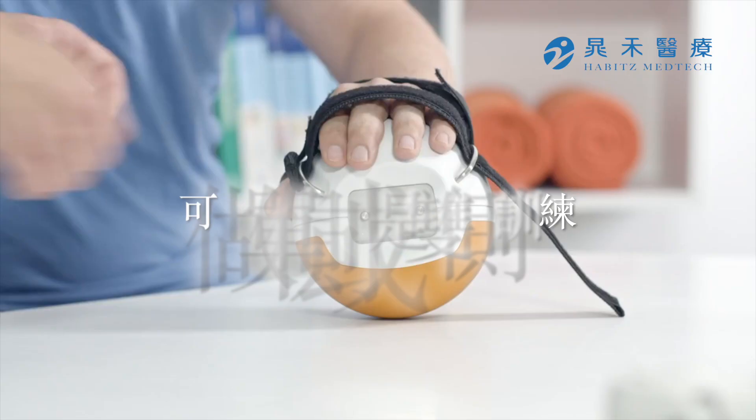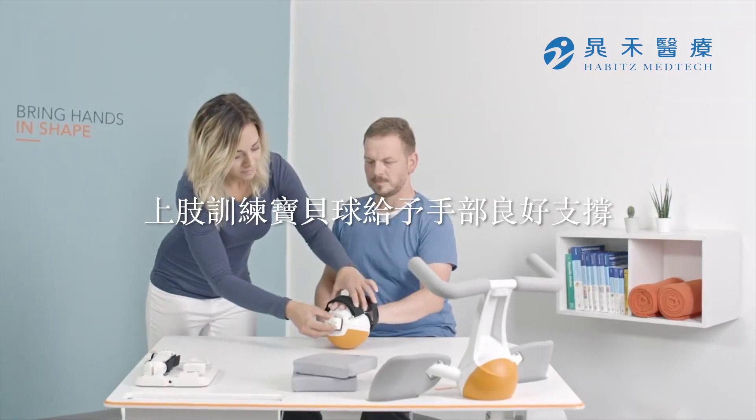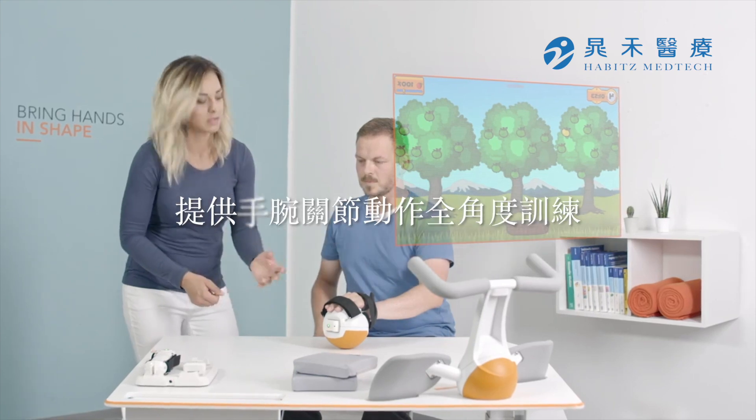The multi-ball's new design supports pronation and supination training, as well as wrist extension and flexion training.